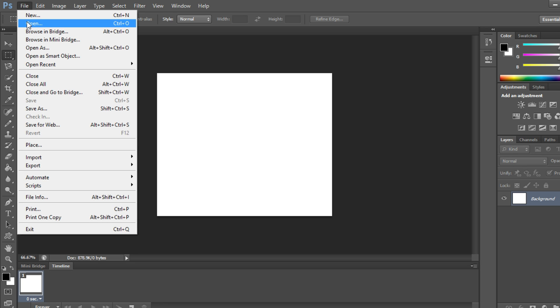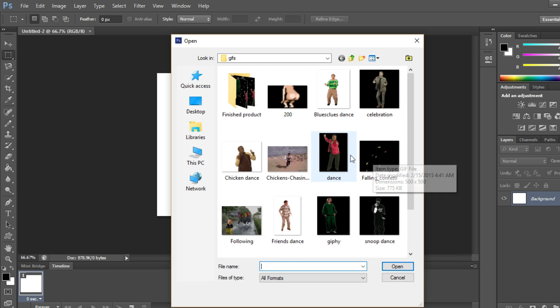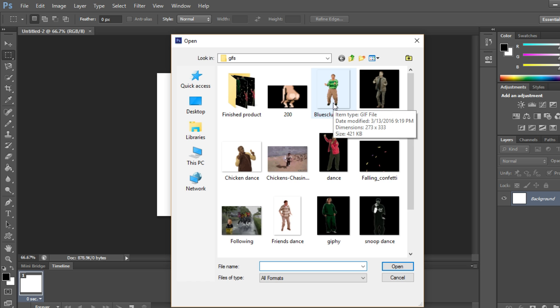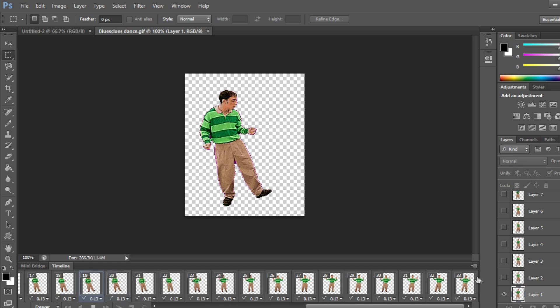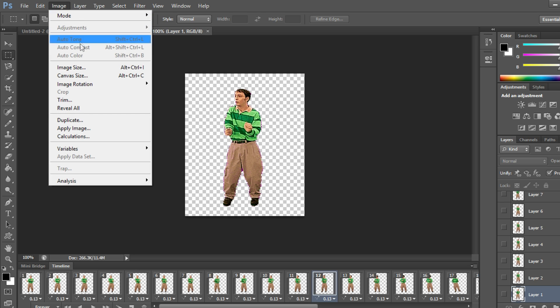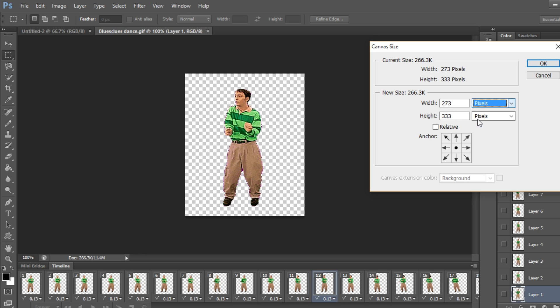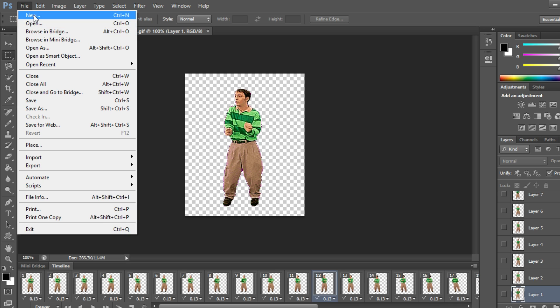I'm going to go to File > Open and search for a particular GIF. Here I have multiple GIFs of people dancing and I'm going to pick the guy from Blue's Clues. There he is dancing. We want to know how big this GIF is, so we go to Image > Canvas Size and change from centimeters to pixels — it's 200 by 300-something.